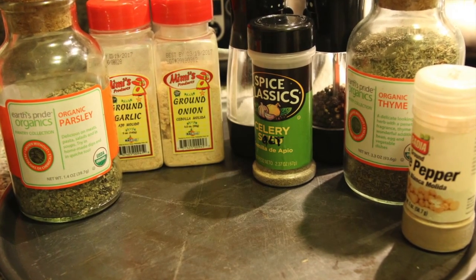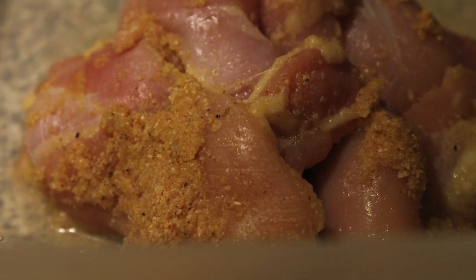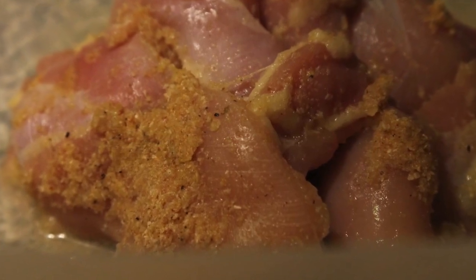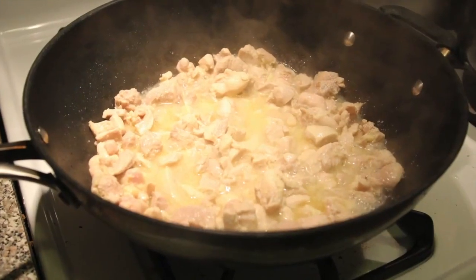Now you're going to need about two to three bouillon cubes to do the broth. For the chicken, you want to season it with onion and garlic powder with salt and pepper. That's it.